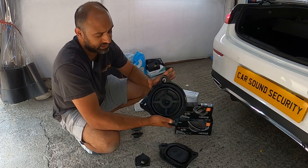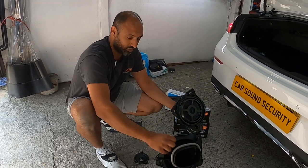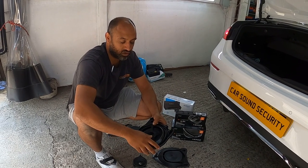Now you've got the factory Mercedes floor subwoofer - it's actually a six and a half inch mid driver to be honest. And on the other side - empty, nothing in there.